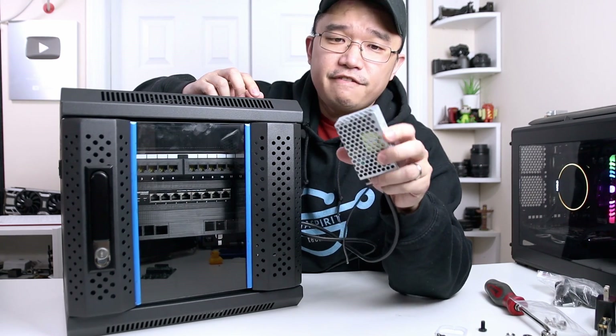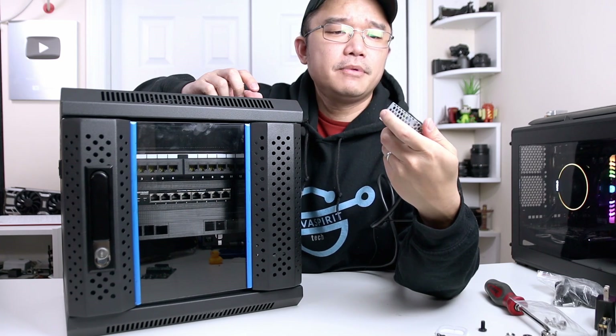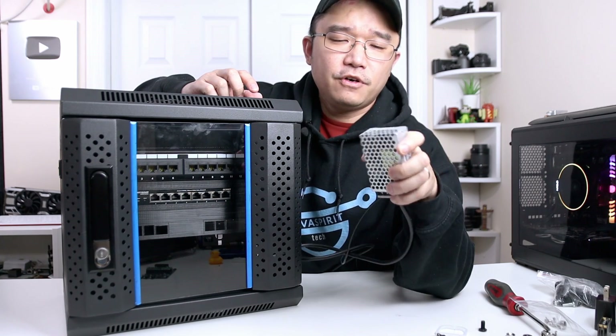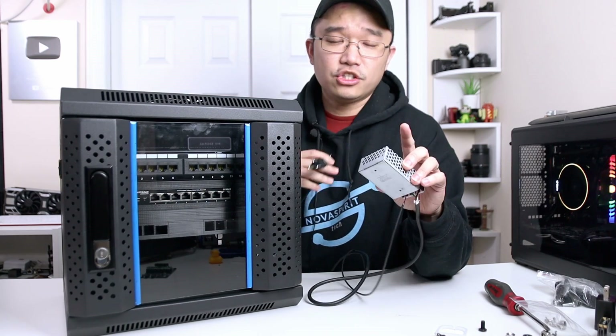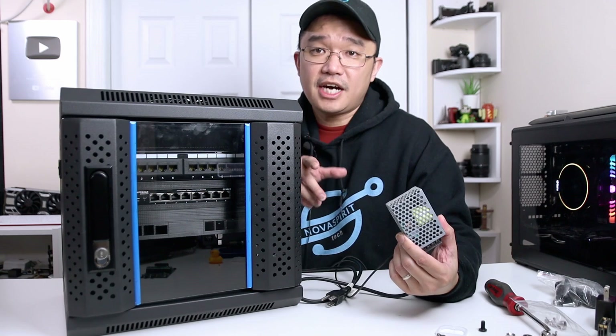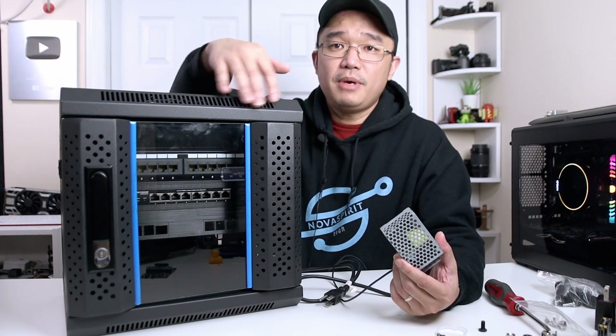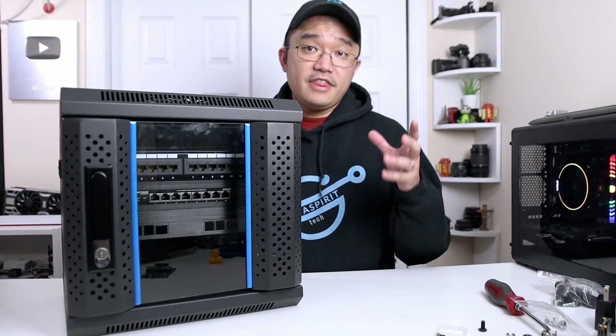I also wanted to show you this — it's a 5-volt, 10-amp power supply that I can hook up my Raspberry Pis to. This will be hidden somewhere inside — I might make a little area for it — and it'll power everything I need.